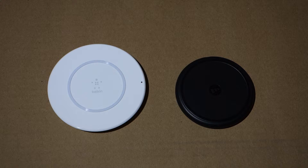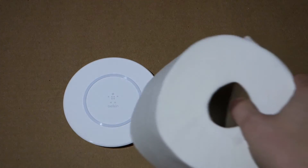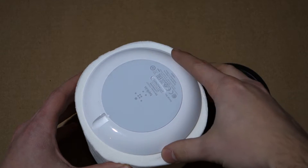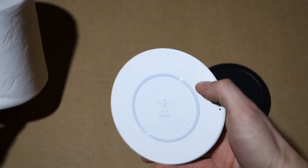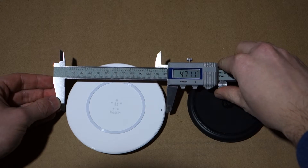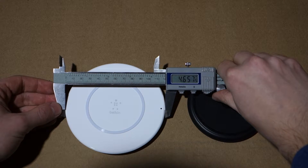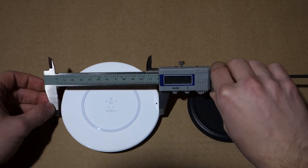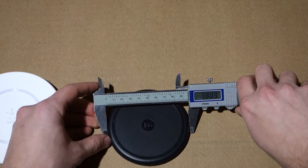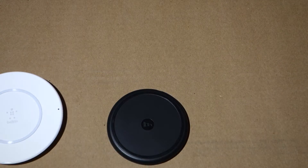The Belkin is a lot larger, which is kind of a big deal. Some people might prefer the larger charging base. Here's a roll of toilet paper for comparison — the Belkin is almost as large as a full roll, which is pretty big, while the Mophie is quite a bit smaller. Measuring them out: the Belkin is approximately 4.66 inches across, and the Mophie is around 3.78 inches — quite a bit smaller.